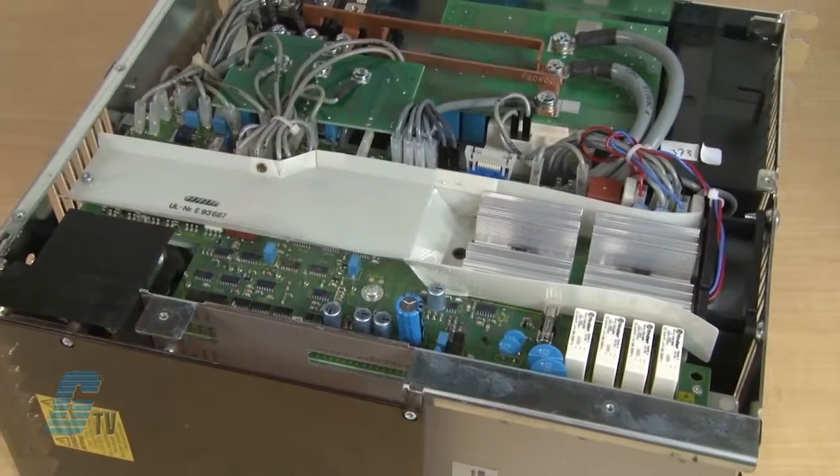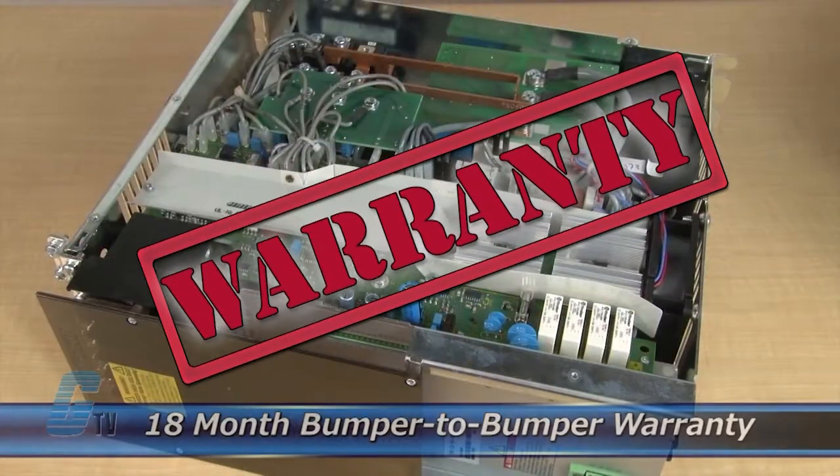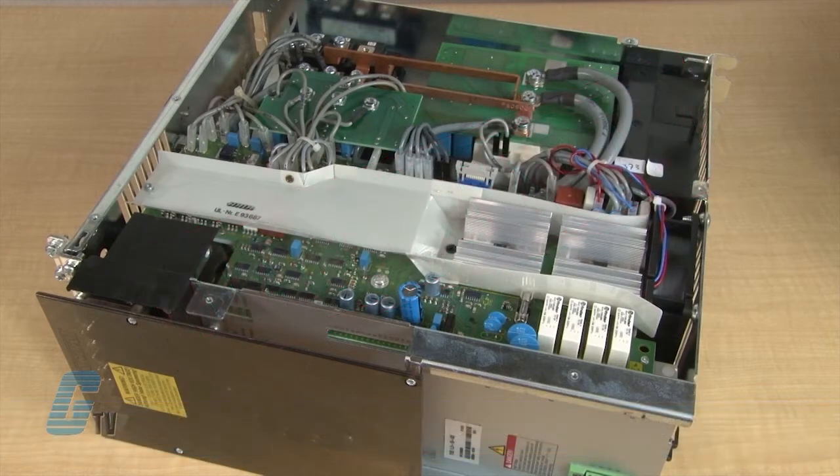The repair of your power supply includes an 18-month bumper-to-bumper warranty, meaning the entire unit you send us is covered, not just the portion repaired.